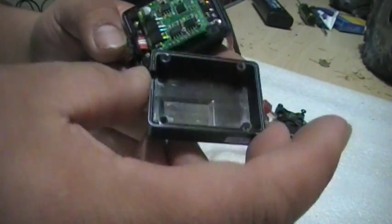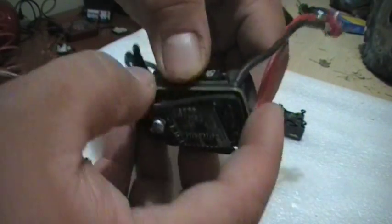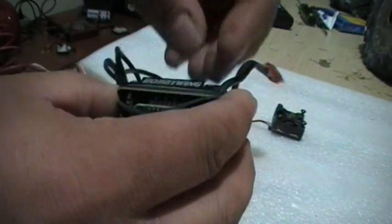Until I got home and took it apart — there was no visible water in it at all. It wasn't until I actually took the heat sink off that I found the problem. So take these four screws off.